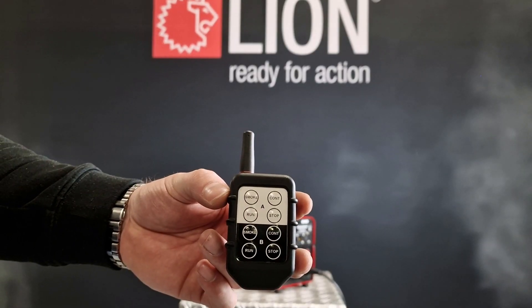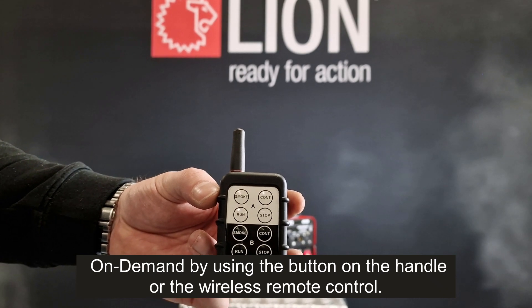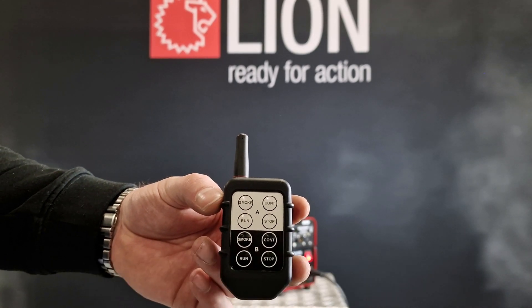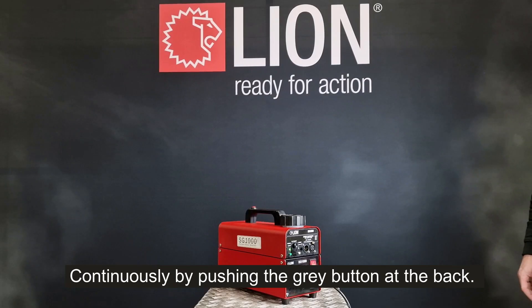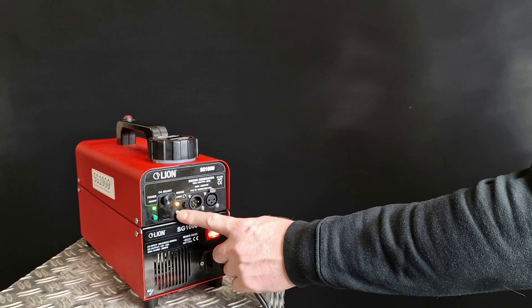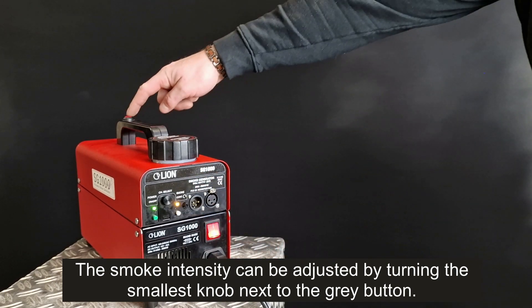The smoke generator can produce smoke in 2 ways: on demand by using the button on the handle or the wireless remote control, or continuously by pushing the grey button at the back. The smoke intensity can be adjusted by turning the smallest knob next to the grey button.